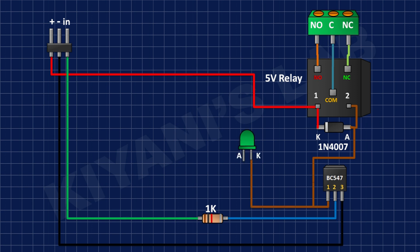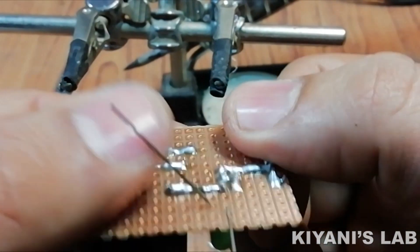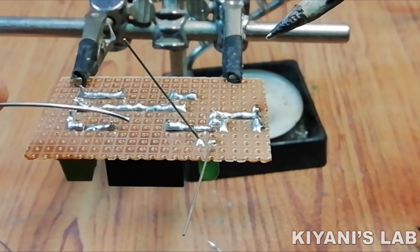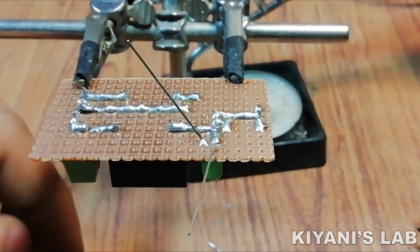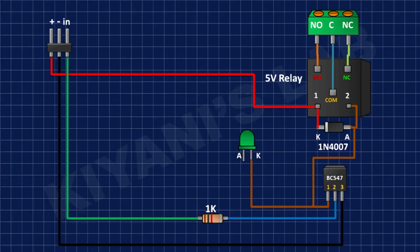After that I'm gonna connect the cathode of the green LED to pin number 1 of the BC547 transistor. Then I'm gonna connect a 100 ohm resistor to the positive supply and the anode of the green LED.